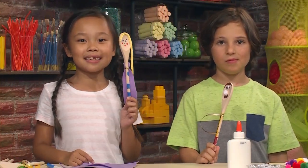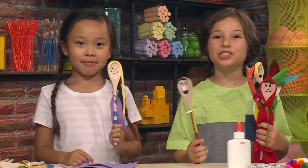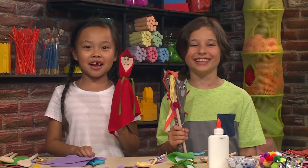These are the puppets we made today. We also made these. And today we are going to show a puppet show for you. Presenting Little Red Riding Hood!